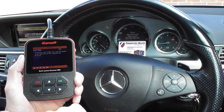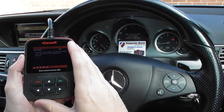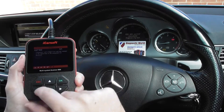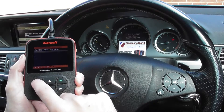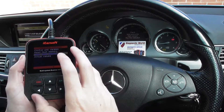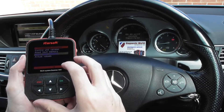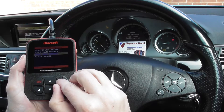So this is the fault code that we've been getting. We already knew this — we'd already done a test before starting the video, so we knew what to expect. We have put a new ABS sensor in there; however, what we need to do now is clear the fault memory and get rid of the fault codes, which should get rid of the warning lights as well. So we're going to click to clear fault memory.